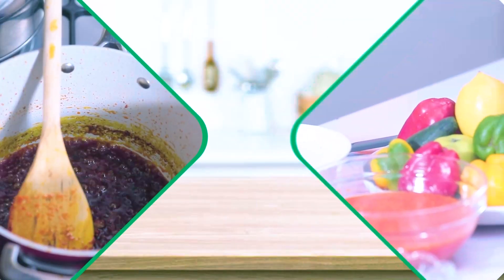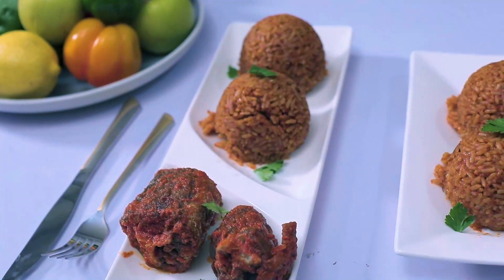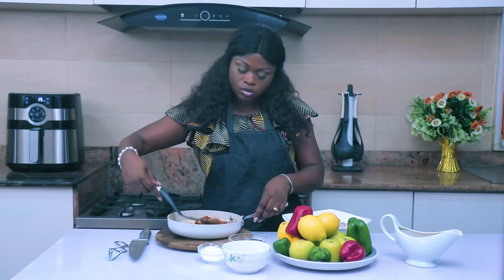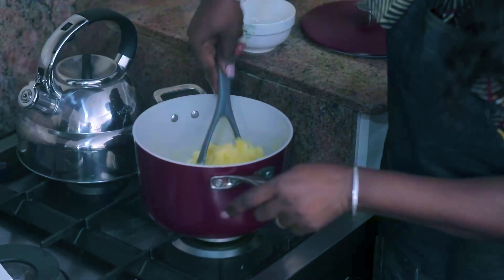Shout out to all my fellow foodies who love to be happy and satisfy their cravings for good food. It's time to learn some new cooking tips to save our time and make our food finger-licking good.